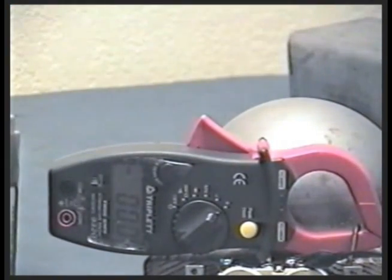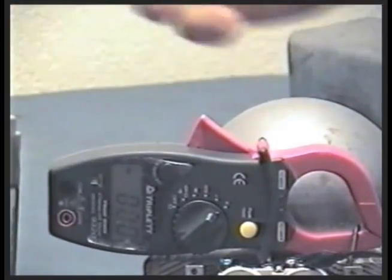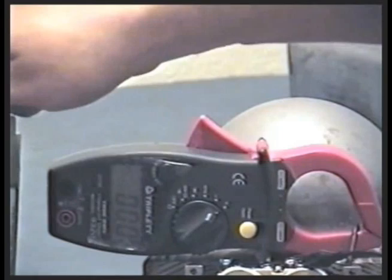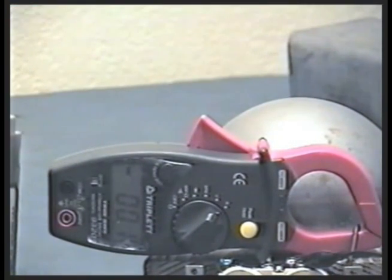Traditional systems do this all the time. This is actually so strong that if I tried to stop it, it would take my skin right off — and we're drawing almost nothing. But the current goes up when you load it: 2.3 amps. It has to — that's the way motors work.